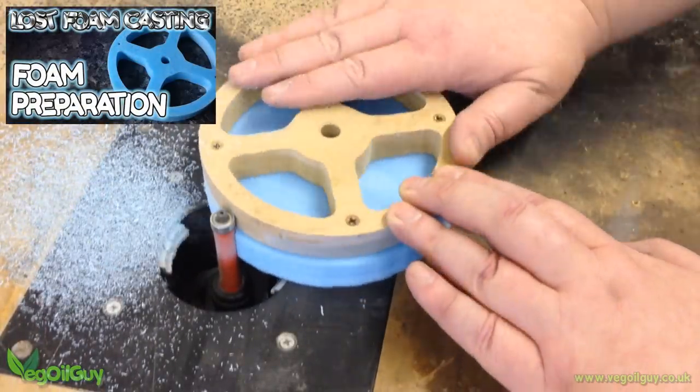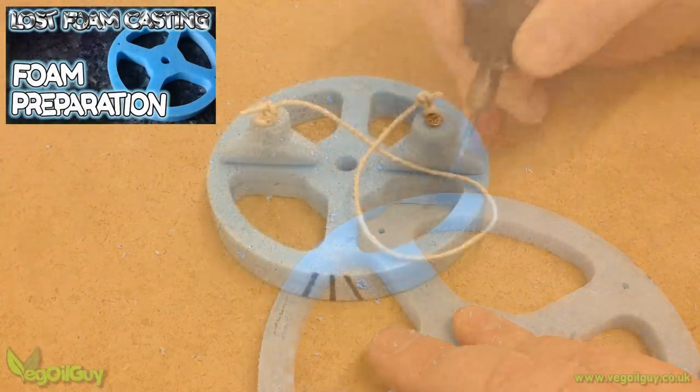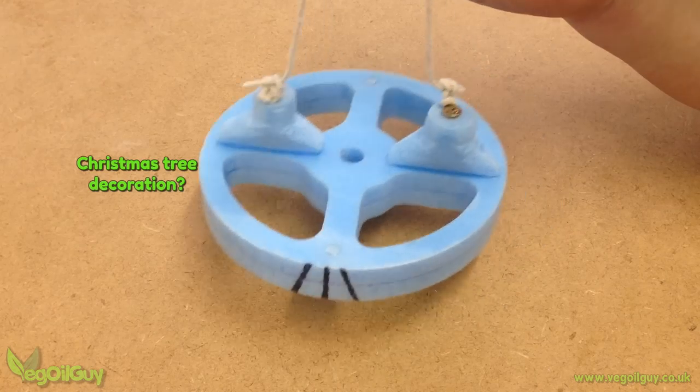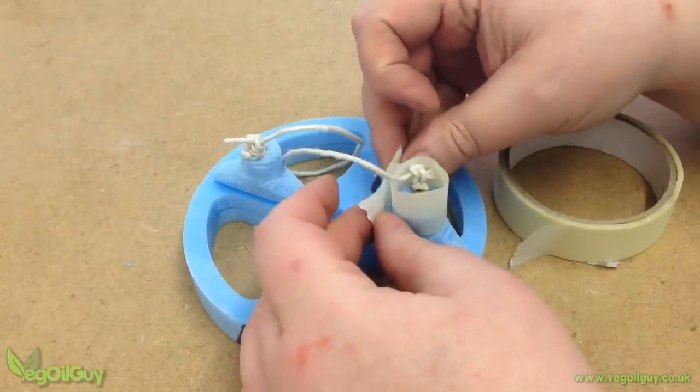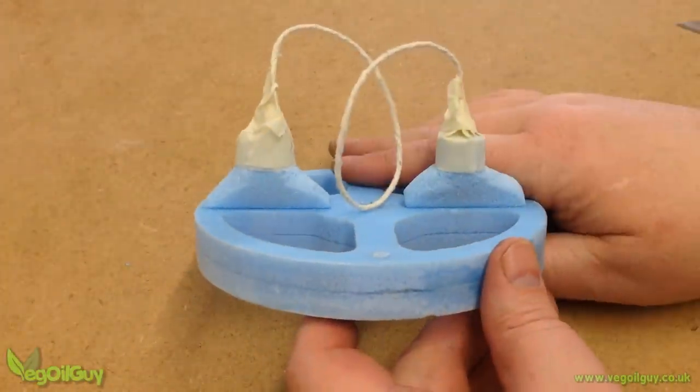So I prepared my foam in the usual way, which includes a partially hollow centre. This time though, I attached some string to the screws in the gates to enable me to hang the pattern to drip dry. I didn't want to get all of the gates covered in plaster — and especially the screws — so I covered these with masking tape.